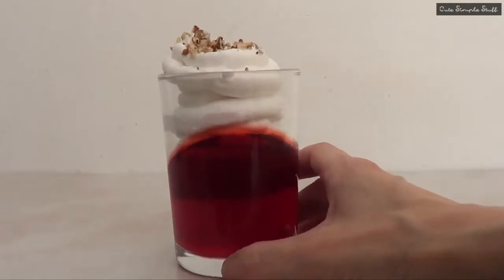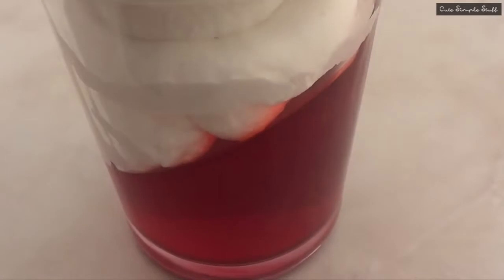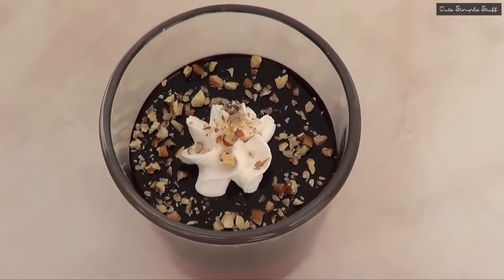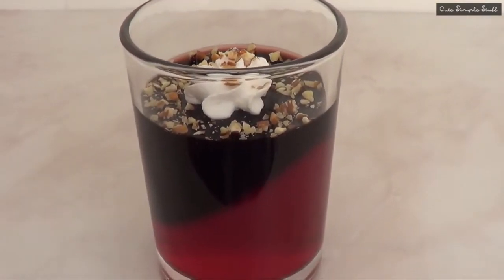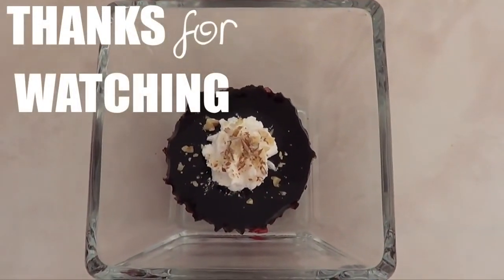So the three ideas I wanted to share are all pretty delicious. Let me know which one you like the most. You can totally experiment with different flavors and different colors of jello — I just had strawberry flavor so that's what I worked with. They are super simple to make and really refreshing, perfect for summertime.